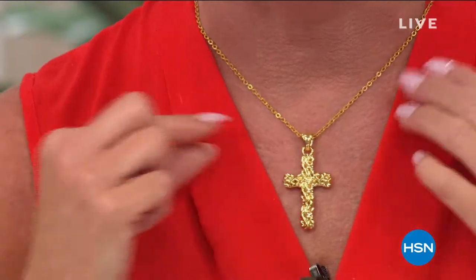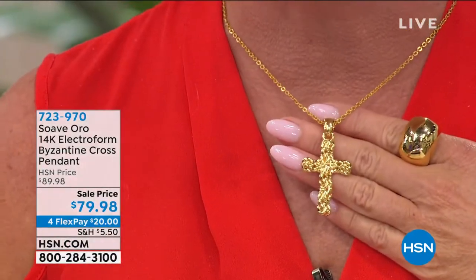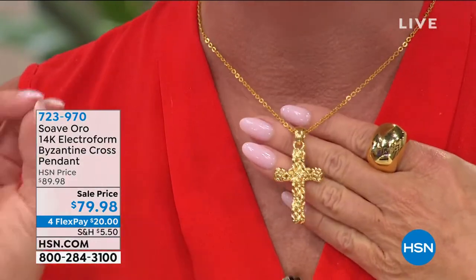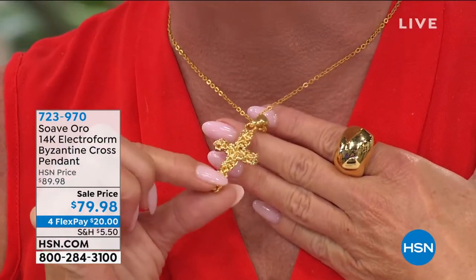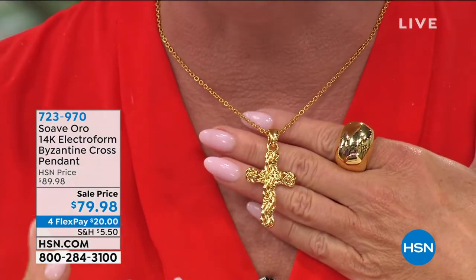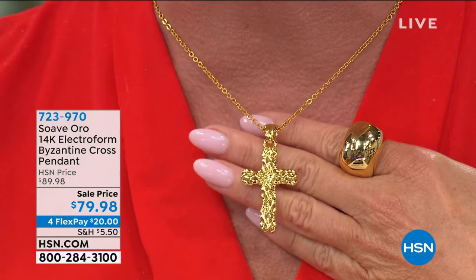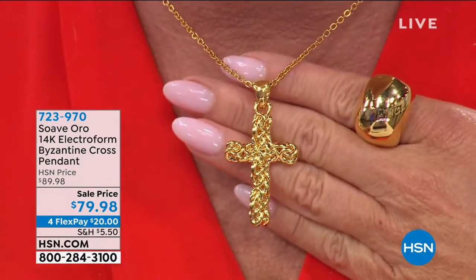I want to showcase a few things we're going to be highlighting in this hour. First, starting off, we speak of Italian beautiful fancy links. There is nothing more important than the beautiful Byzantine. Take a look at our Suave Oro Byzantine Electroform Cross in 14-karat gold — the boldness, the perfect size — at this amazing birthday premiere price of $79.98.